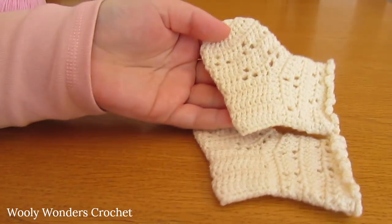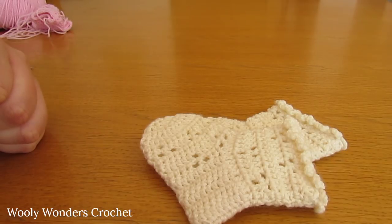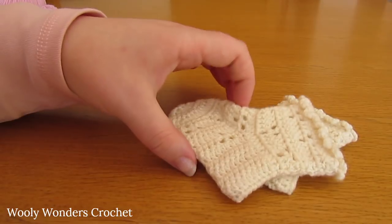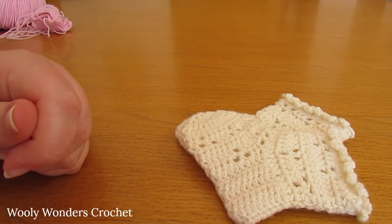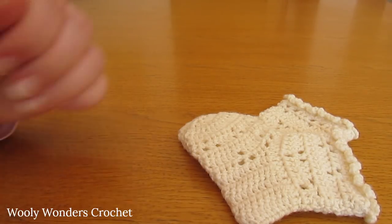Once you have done that you will have finished your first sock. Now make a second sock in the exact same way so that both socks are identical. That is it for this video — I hope you enjoyed it and found it easy to follow. Please subscribe to my channel for more crochet videos and click the bell button so you don't miss any new tutorials. In the description box below I'll leave a link to the written pattern and to my Instagram and Twitter accounts — I'd love to see photos of your crochet work. Thank you for watching, bye!